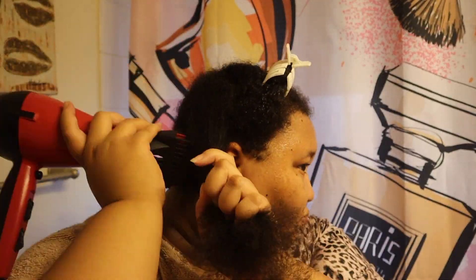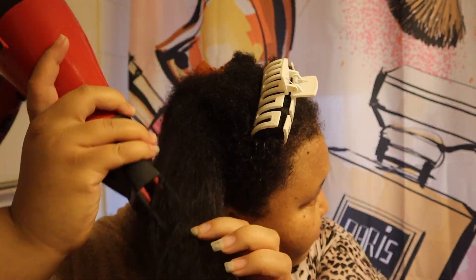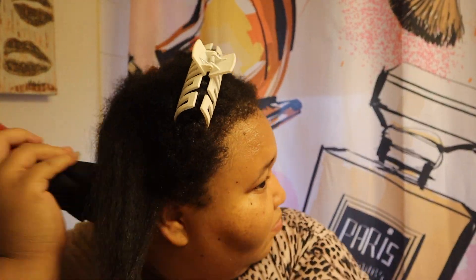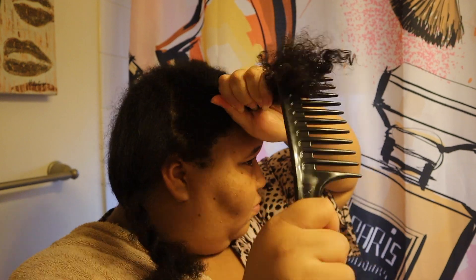I'm starting in the back because that's usually where it's hardest for me due to the reach. I blow dry it just enough where it's dry enough, because it's hot when I'm blow drying — it's just heat. You see how I wipe my face? I get very hot. So I just blow dry it enough to braid it, then move on to my next section, spray, and repeat.